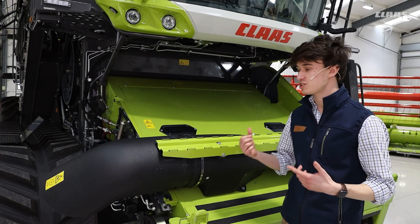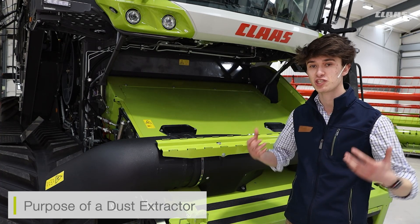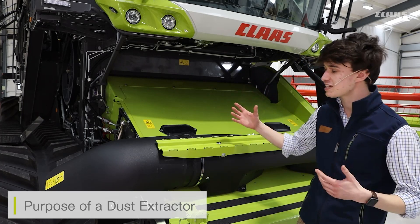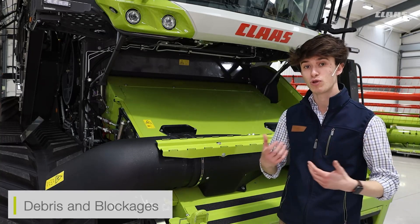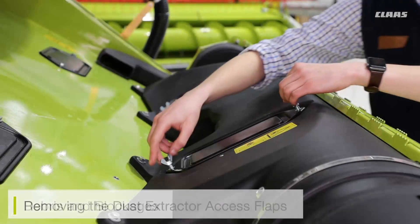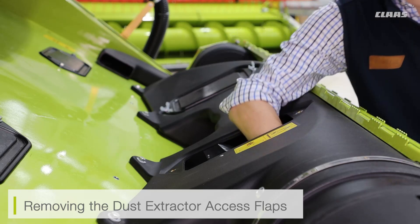We're taking a look at the new dust extractor system now on top of the feeder house. The whole purpose of this is to reduce the amount of dust buildup which is coming out of the feeder house and swirling up around the cab, taking that flow and forcing it down the side using a fan system. If we do find that we're getting any debris or blockages in the fan system, the top of the dust extractor has two access panels. We can remove the wing mats and then physically remove the debris itself.